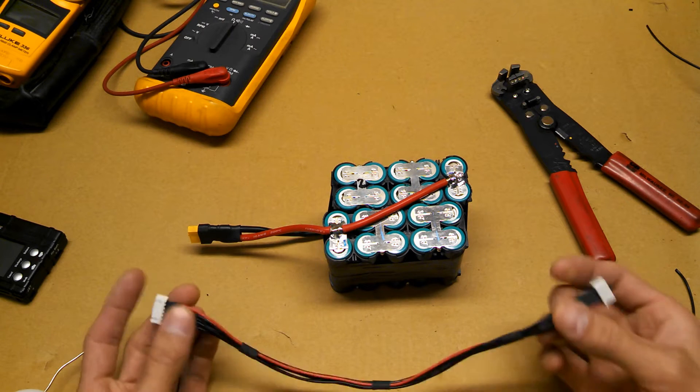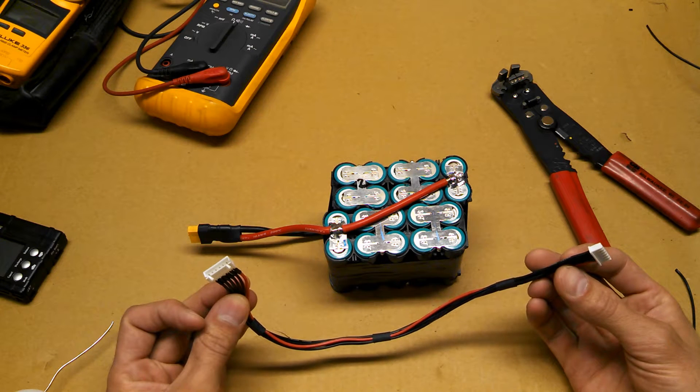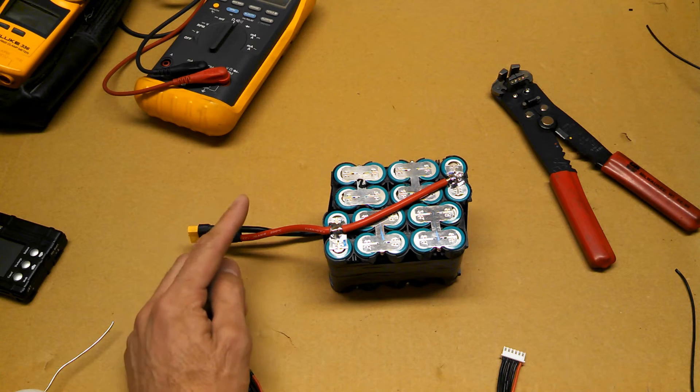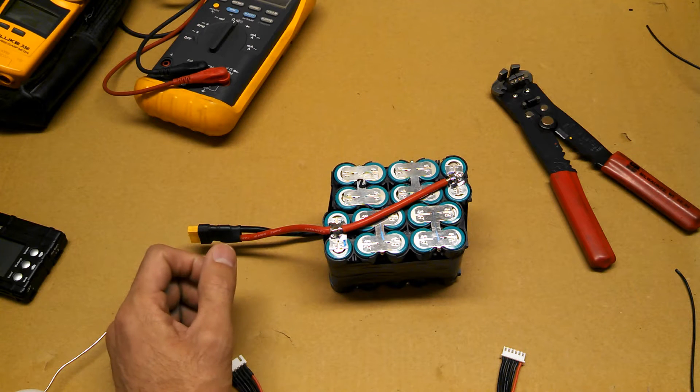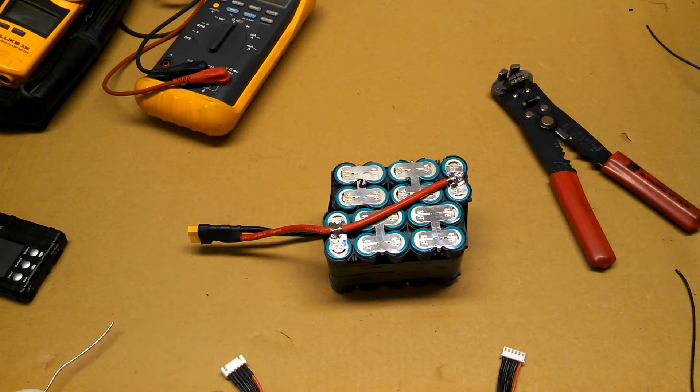I also ordered 5 cell JST extensions for connecting my balance leads. To solder your main wires, you'll need a heavy duty soldering gun. I used one that is 230 watts and it put enough heat to solder the 10 gauge wire.